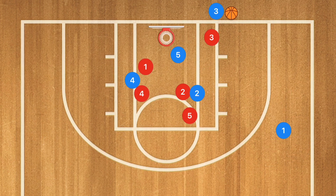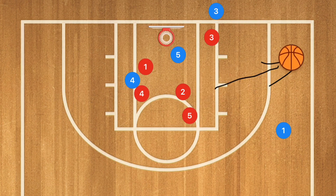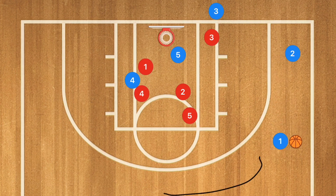If neither of those options are open, we're going to have player two sprint towards that corner after the screen — he is our third option to get that ball in. Once it's in, if he's open he could take that shot, but we're going to be looking to reverse that ball to player one, or to set up the offense, or have player one set a screen for player two to set up the offense if we have time.